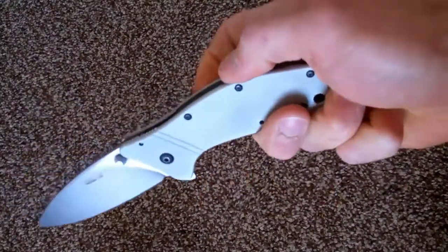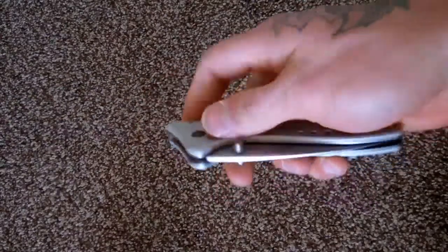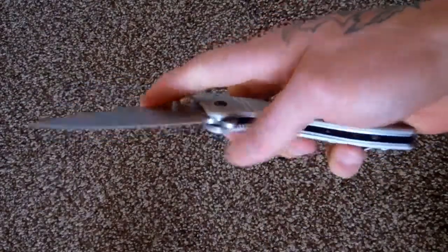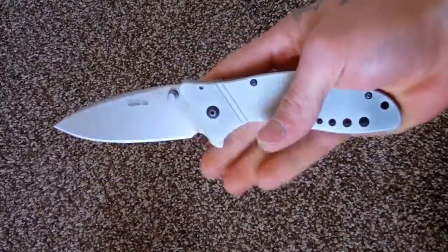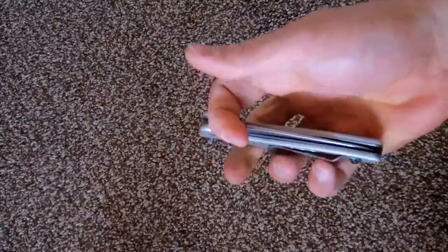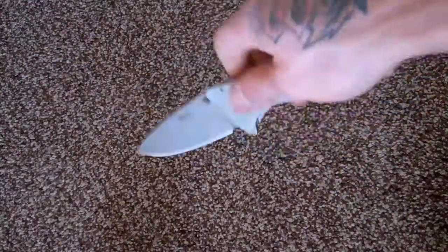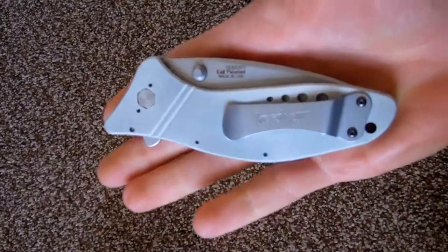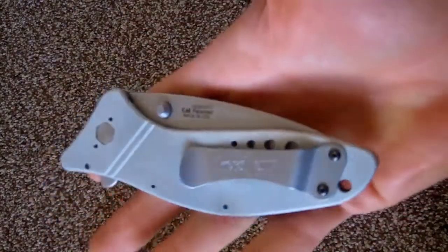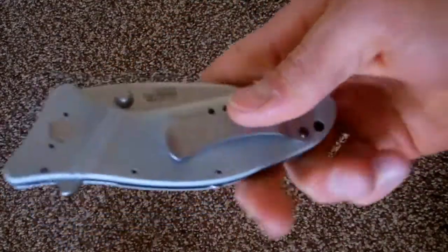Flip the switch down — manual. Really fast, nice manual. The only problem when it's in manual is the detent is not very good and you could just fling the blade open with your hand. The pocket clip is kind of goofy — holds it in your pocket well, but you can see quite a bit still sticks out if that's a problem for you.